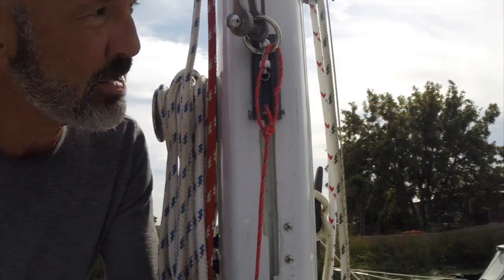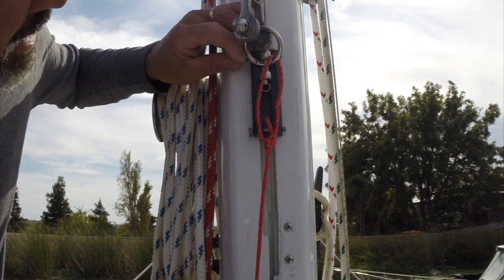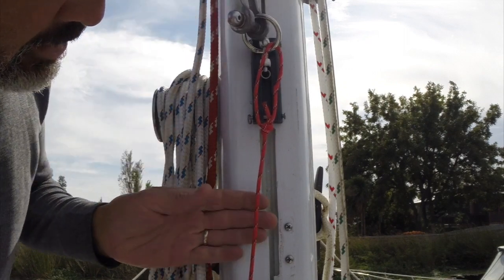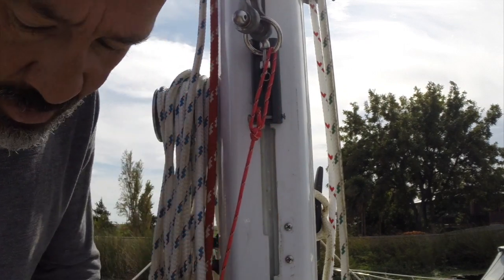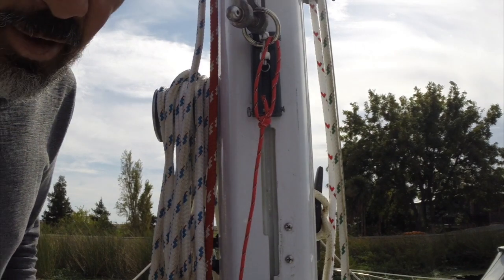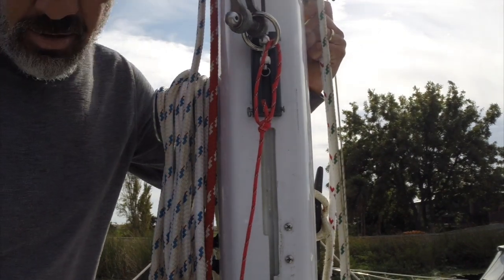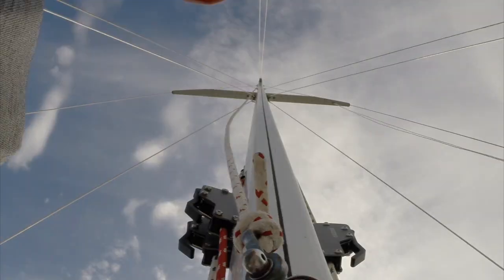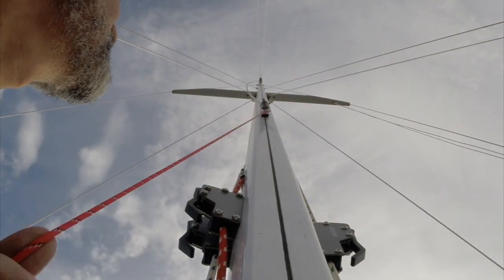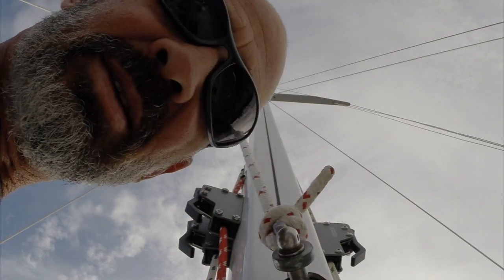What you're supposed to do first is take this little piece of track section they send you with a ring on it, hook it to a halyard with a retrieval line, and run that thing up to make sure it fits. I've got the main halyard hooked up — let's haul it up. Everything seems to fit.